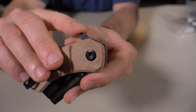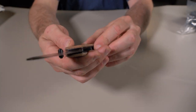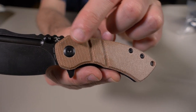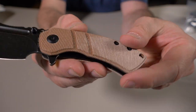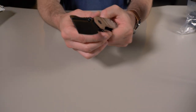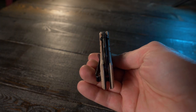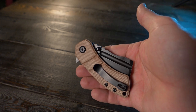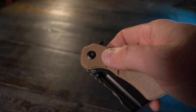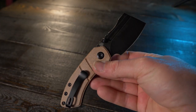Look at this thing — holy crap! That's micarta with a rear flipper tab right there. It's a pocket cleaver. I own a few Cancept knives but not many folders like this, and I definitely don't own pocket cleavers such as this. Look at the color variation on this micarta — that darker tan compared to the bottom. According to the cheat sheet, this is the Cancept Corvid M, $69.95, designed by Justin Cook. It's a medium-sized folding cleaver with a 2.45-inch blade made of 154CM steel.